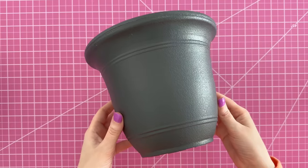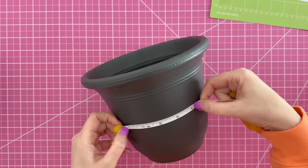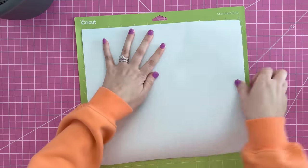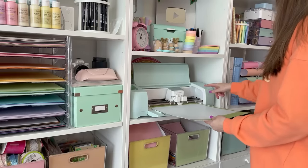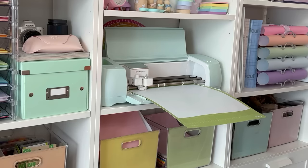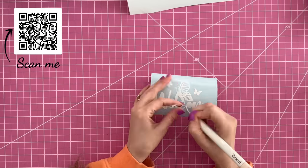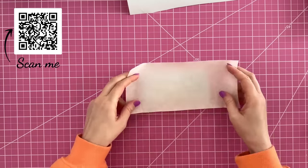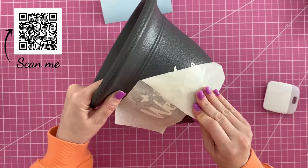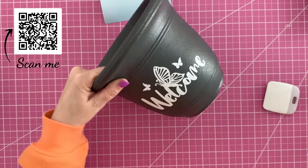This next idea works on pots with a nice flat side without raised designs. We're going to add a decal. Start by measuring the area so your design fits, then using a Cricut machine, apply vinyl to a mat, create your design in Design Space, and send it to cut white matte vinyl. If you don't have a vinyl machine, I've reopened my Etsy shop and will have this decal available. Just add the decal right onto the front of the flower pot.